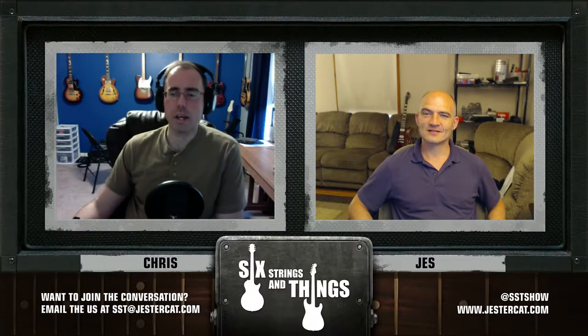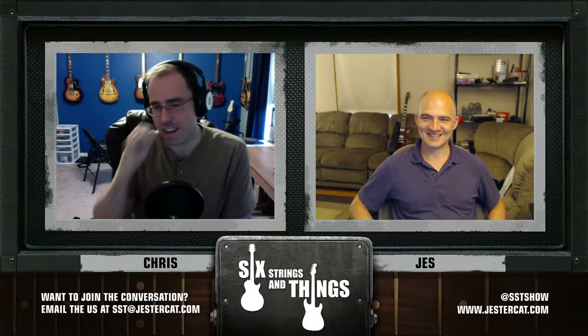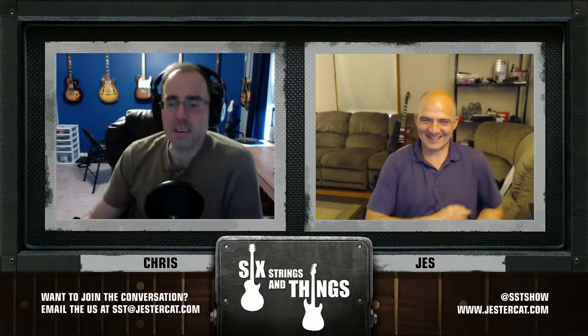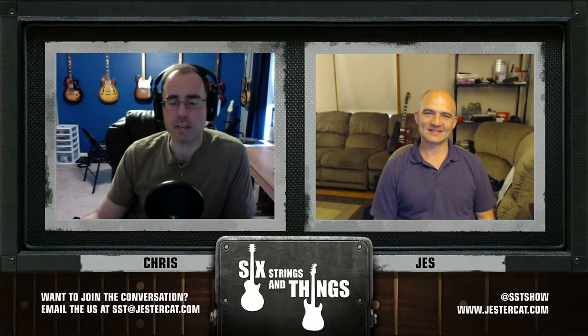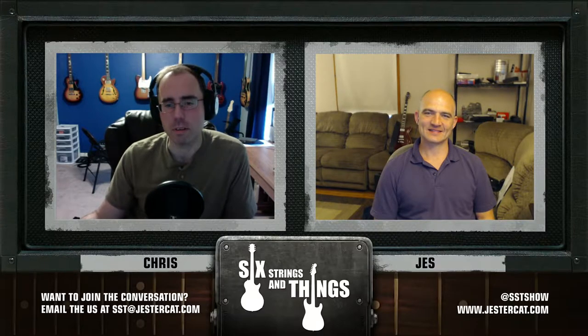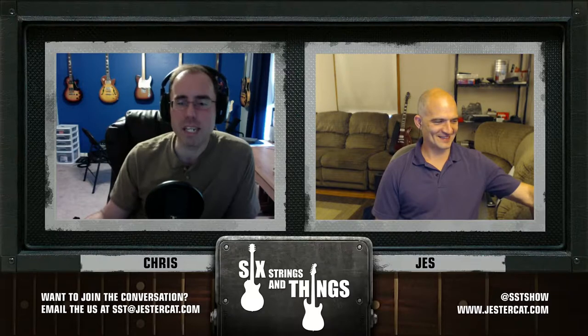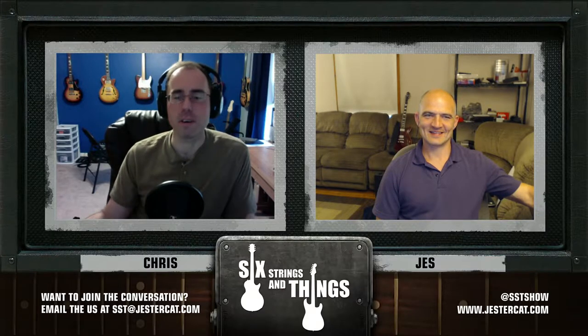Two things, really. Working on 'Over the Hills and Far Away.' Chris looked at the lyrics and is not 100% sure why it's called that — Zeppelin was weird that way. Listeners, if you know, please post a comment on the YouTube channel or include it in feedback on iTunes. Why is the song called 'Over the Hills and Far Away'?